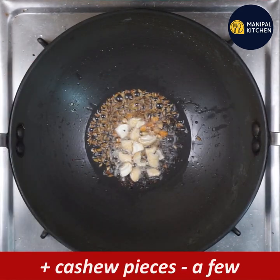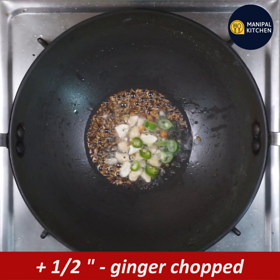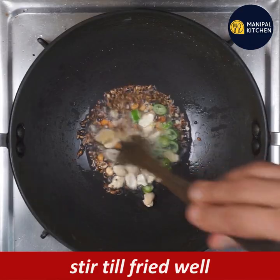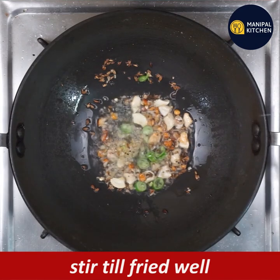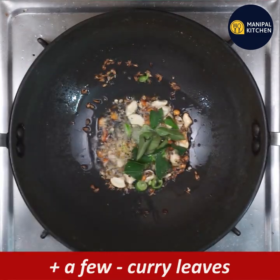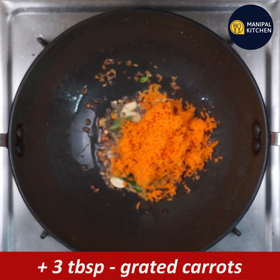Add cashew pieces. Cut the green chili, stir the aromatics, add 3 tablespoons of carrot and stir with a little heat.